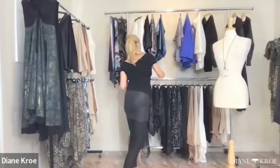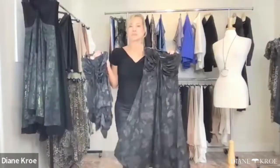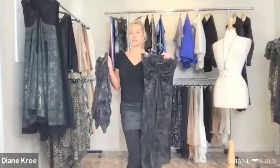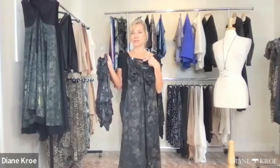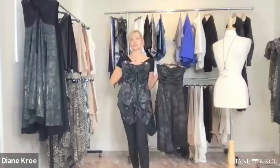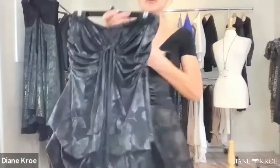The next piece is one that Tegan has been asking me to bring back: the bubble dress in the regular length. In the past we did the maxi version, which went to the floor, and now this is the shorter length. We did it in a foil floral.